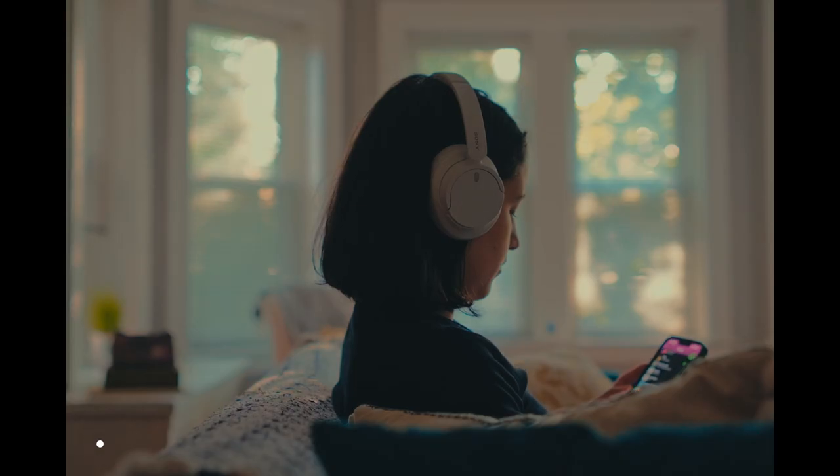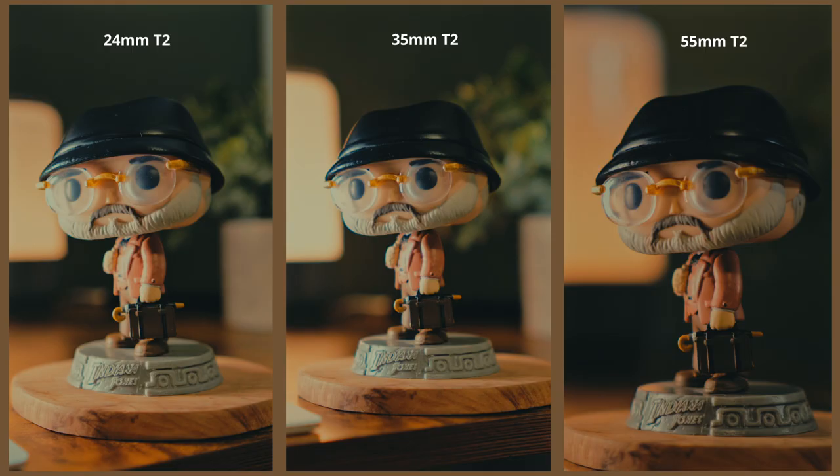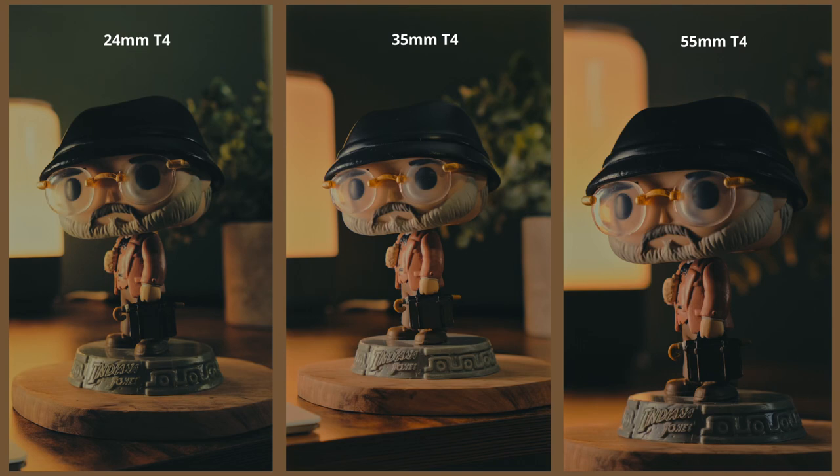I'm more of a T2.8 to about T5.6 — nice blurry background, but a little more in focus. Remember, the T1.2 is soft, so use it when you need it and sparingly if you're aiming for sharp and crisp. The combination of fast aperture and high-quality glass ensures excellent light transmission and vibrant colors, even in challenging lighting situations.